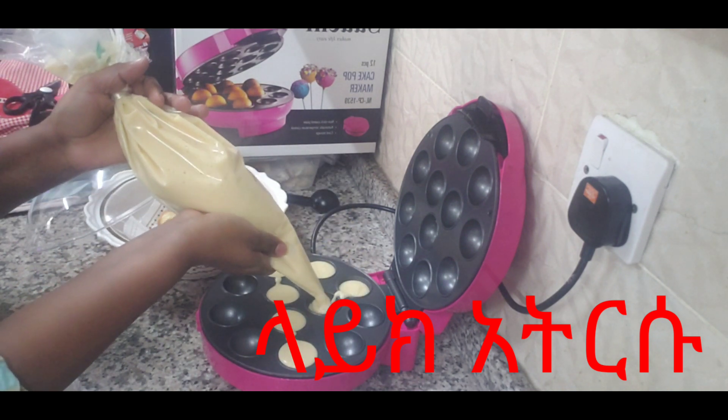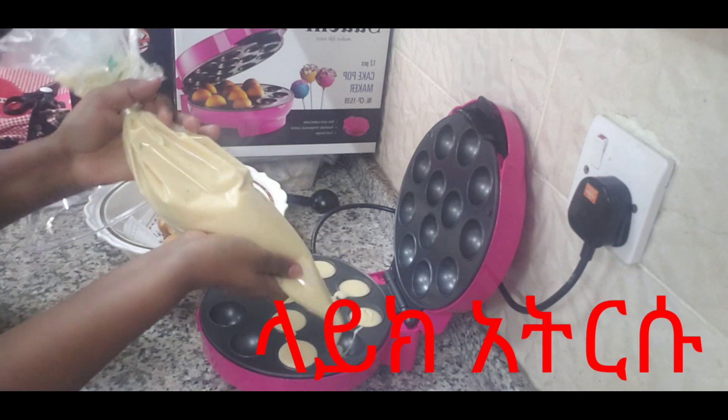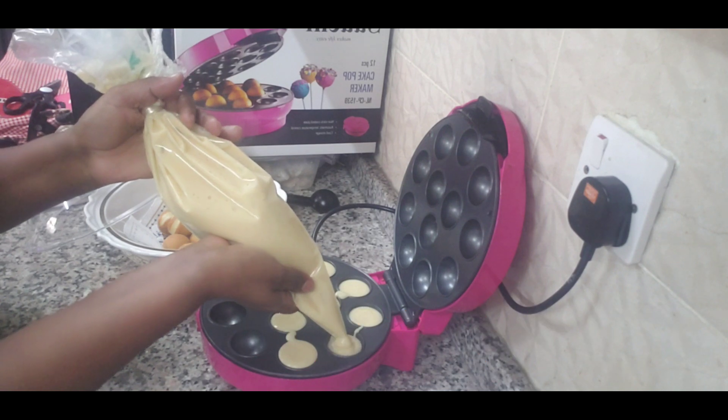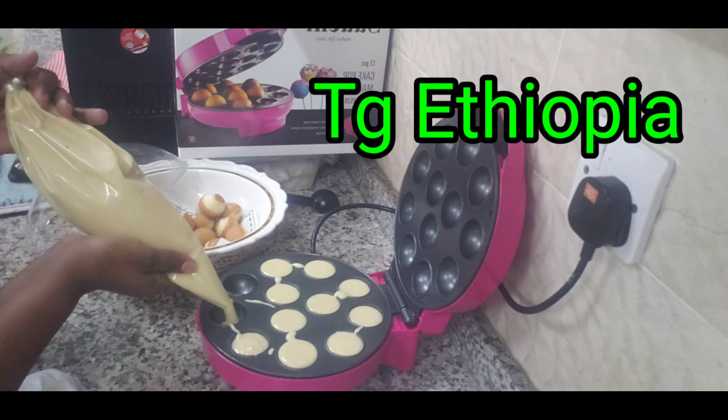This is why the cake is so good to eat. If you don't like the cake, it's to be a cake.